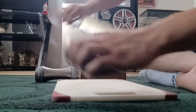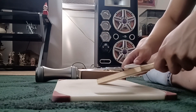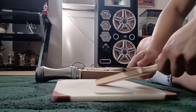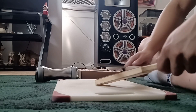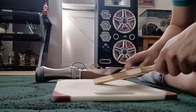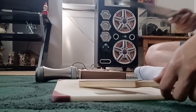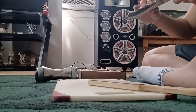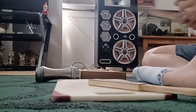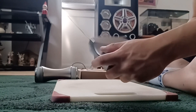Now we're just gonna run it across the strop at even pressure. So if you look at it in the light, it should look pretty near polished. Now we're gonna get some stuff to test it on.